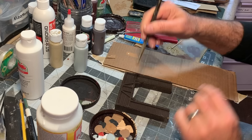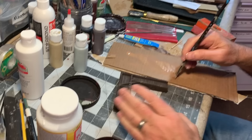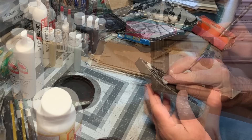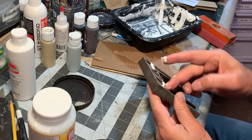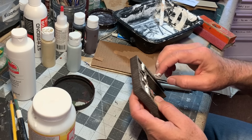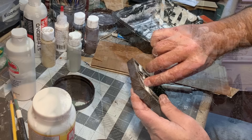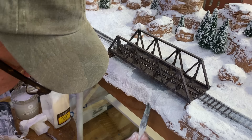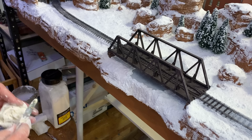Now I'll let all this set up and harden for a little while, and while I wait I can do a little bit of finish work on this tunnel portal — just going to dry brush on some lighter tans and grays to bring out some of the detail. Then take some of this leftover snow mixture and press it in on these timbers here on the tops — it looks like some snow has gathered up there. Blend that in with some more of the snow mixture. Now that this is set up a little bit, I kind of want to sculpt this into a frozen waterfall.